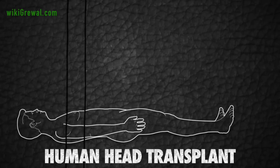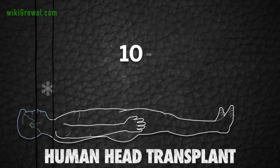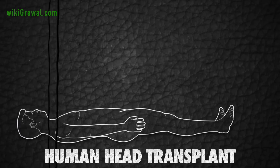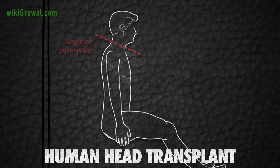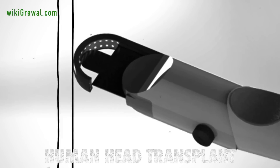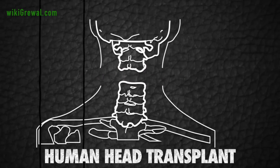To protect the brain during the transfer, the recipient's head will be cooled to between 10 and 15 degrees, ensuring he is all but dead. The severing of the heads and spinal cords will be carried out in a standard neurosurgical seated position using a special, custom-made diamond blade called the geminotome. The blade will ensure a clean slice through either subject's spinal cords, minimizing damage to ensure an easier repair.